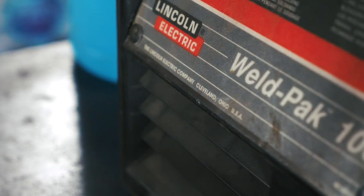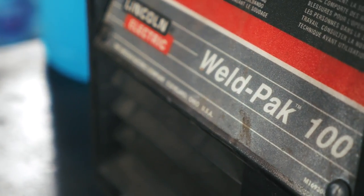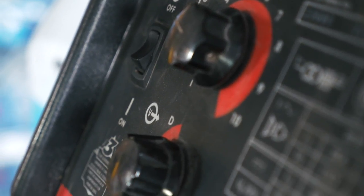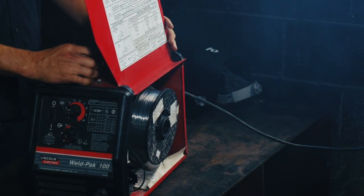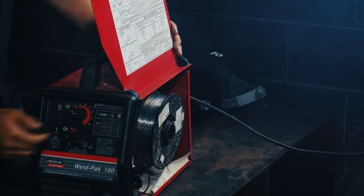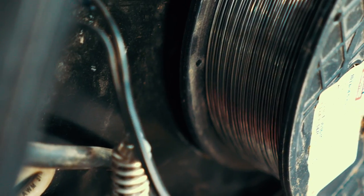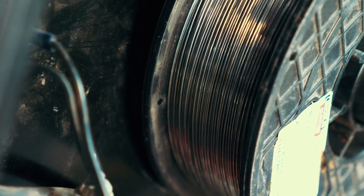This is the Lincoln Weld Pak 100, and it's a super simple machine. It runs off of 110, so you can plug it in anywhere. The same store that you buy this from will sell this wire right here. We're running a Lincoln NR211MP. It's a self-shielded flux core, so you don't need any gas — you don't need anything but the wire, the electricity coming out of the wall, and the machine.